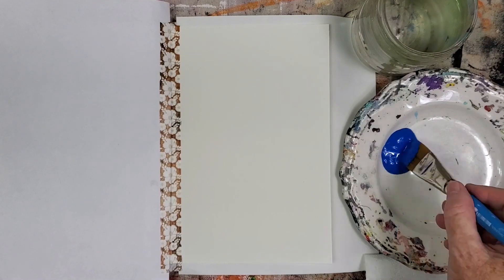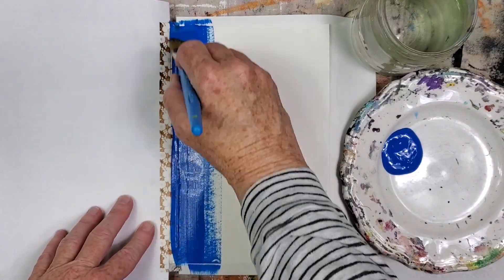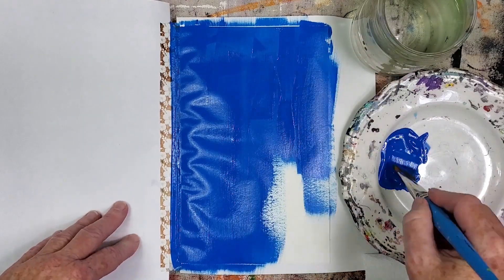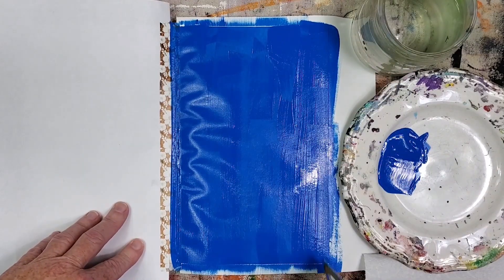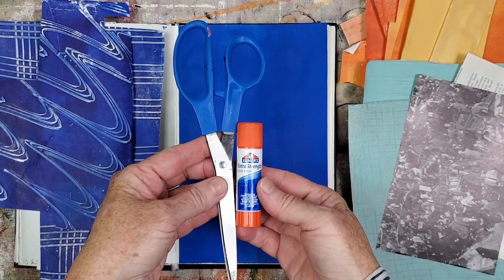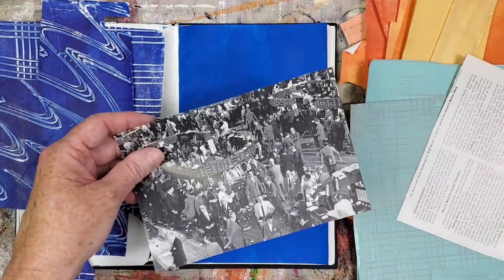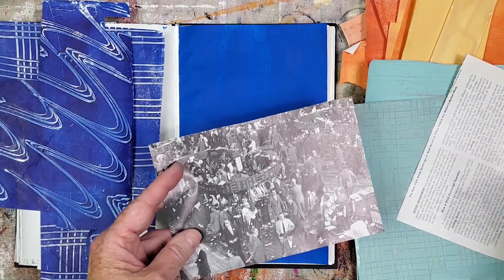I'm starting by painting a solid ground with deep blue light using a one-inch flat brush. Most of the ground will be covered, but I wanted a painted base layer for this collage. Other supplies are glue stick and scissors, keeping the supplies simple this time.